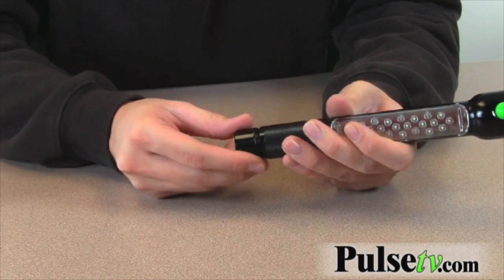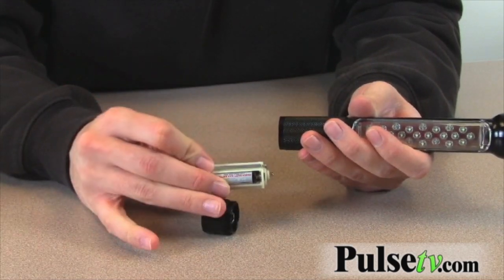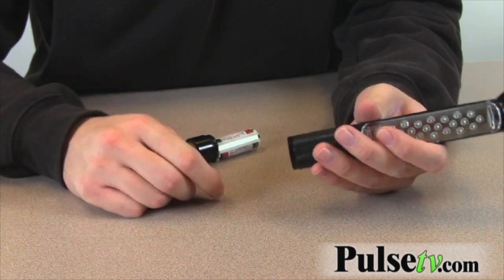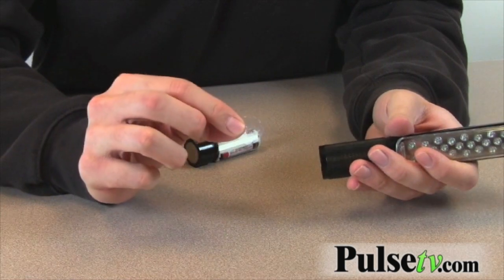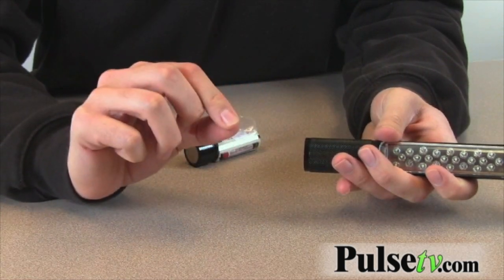Just a side note about the batteries: the flashlight does come with all the batteries you'll need to start operating it. However, when you first get the flashlight, it's going to have a little clear disk that blocks the battery from hitting the charge inside the flashlight, so you'll need to remove that before you start operating.